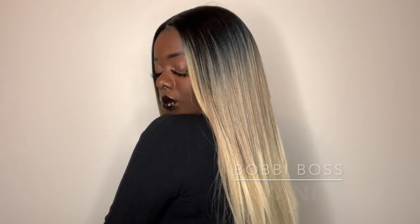The second pro is this color — this blonde is everything. I'm so here for it on my dark brown skin tone. I used to be wary about 613 blends on my skin until I tried a wig by Bobby Boss called Yanni. That wig made me fall in love with 613s and made me a believer that 613 works on my skin.